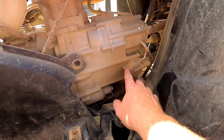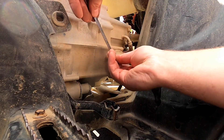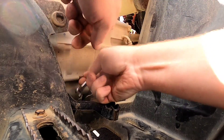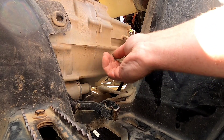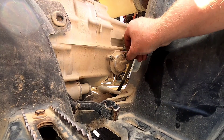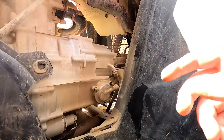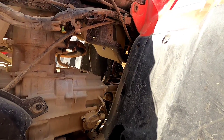This is where your filter is. These three bolts are five-sixteenths. Before I take that completely off, I'm just going to put that drain plug back in because it's done draining.